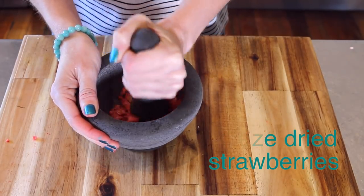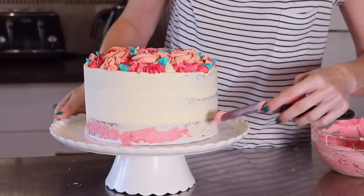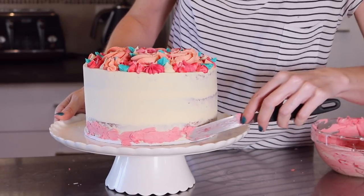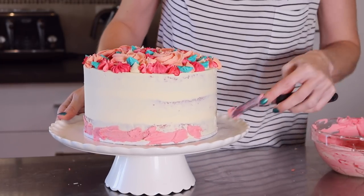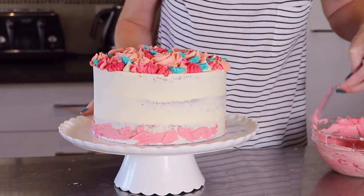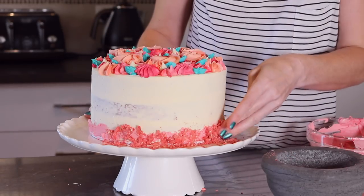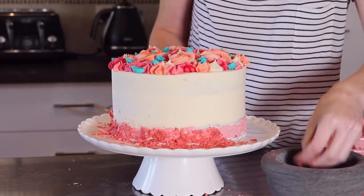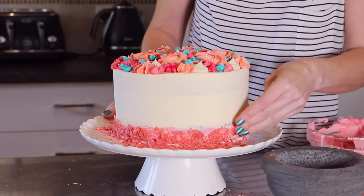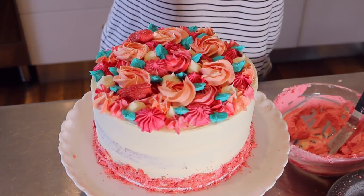Now I wasn't sure what to do on the bottom of this cake — I was going to pipe and then I realised that in the cupboard I had freeze dried strawberries. I absolutely love the idea of adding an extra layer of strawberry to this cake. So I've just added a little bit of frosting along the bottom and then I'm attaching the freeze dried strawberries like a border. This cake was so delicious and when I saw the freeze dried strawberries there I couldn't help but add some on top.